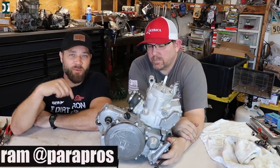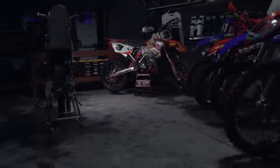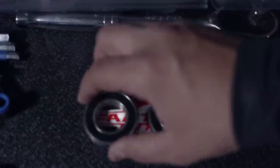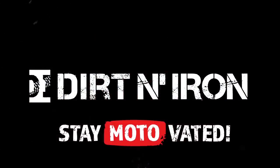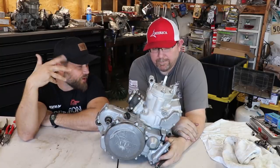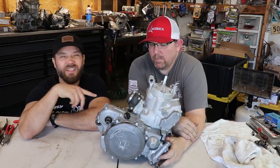Hey, what's up guys, Rado here again. We are at the ParaPros garage with Brett and we are going to find out what's wrong with the YZ250 engine. We suspect there is something with the crank — that's what the former owner told us. I'm going to take it completely apart today. There will be a step one because we're going to do a different transmission, different third, fourth, fifth gear, and pretty much everything will be brand new in this engine.